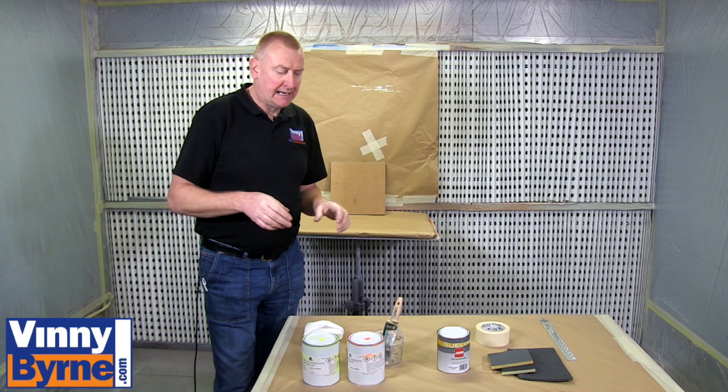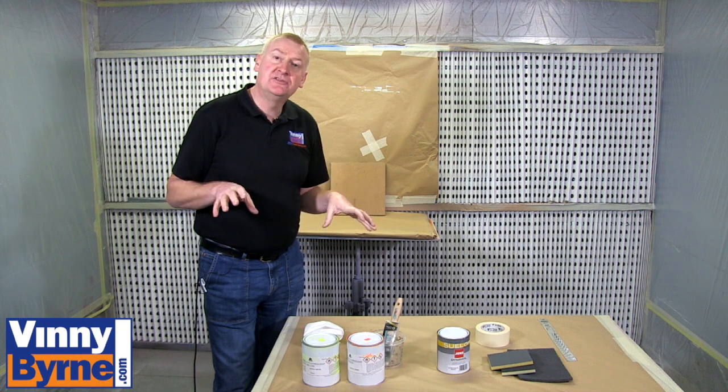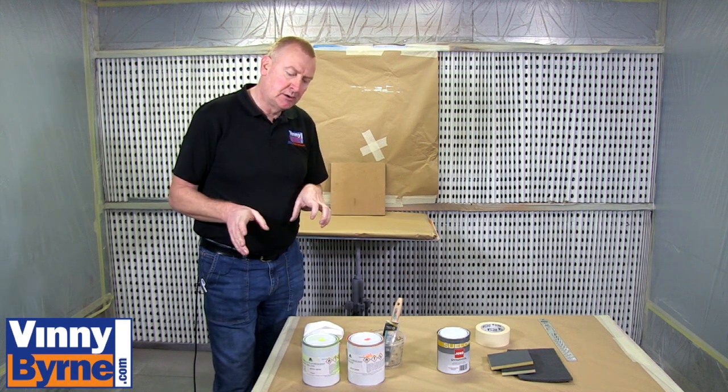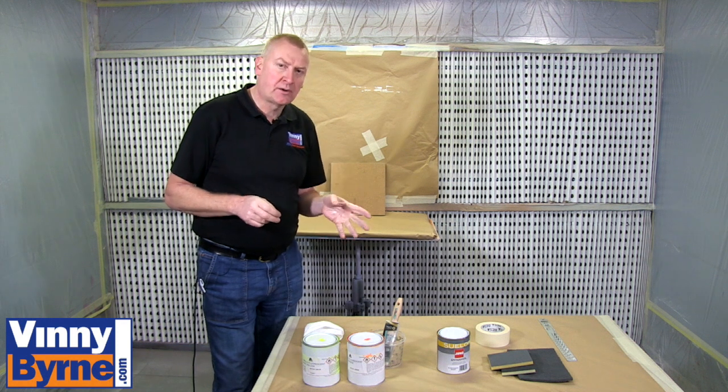Hello and welcome to Viniborne. In this demonstration video we are going to show you our fluorescent paints. We have two colours here, a luminous yellow and a luminous orange.